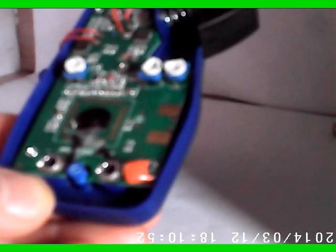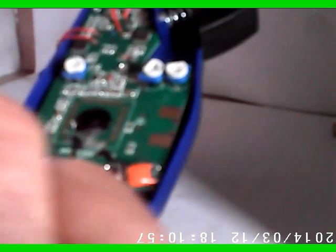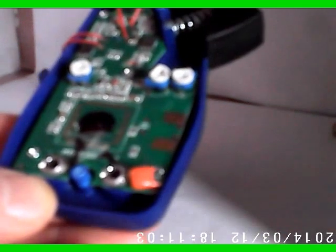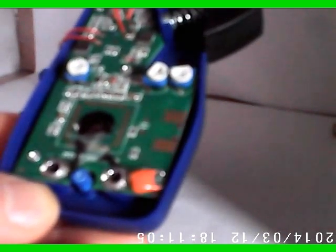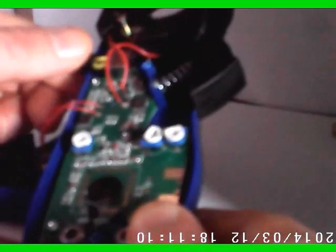I'm not sure if I would want to measure 600 volt mains on this thing. You can see the two lines go over here, go to the other side of the board. Definitely would not put 600 volts on here.